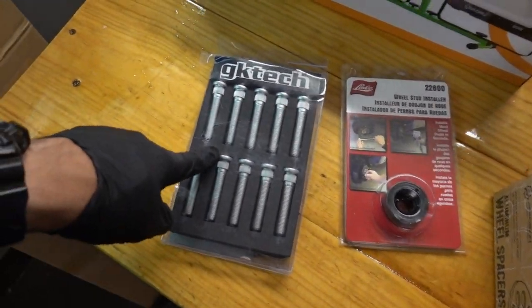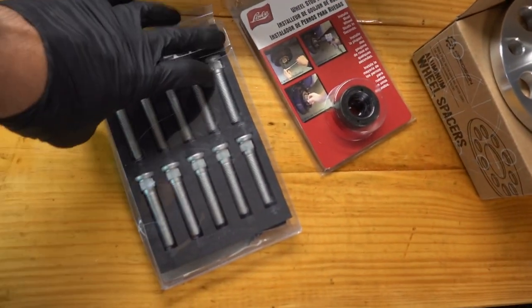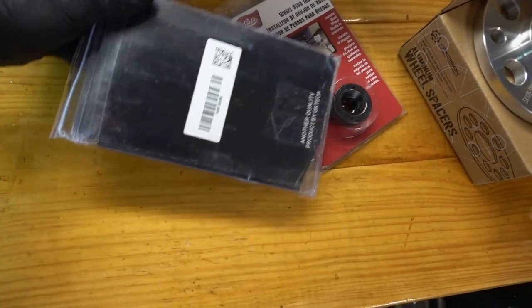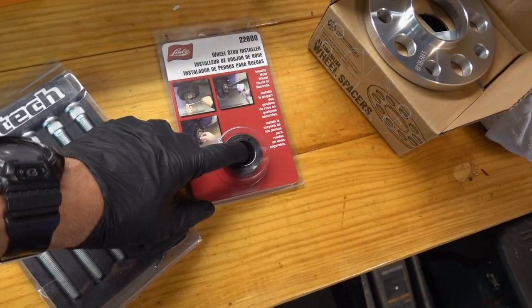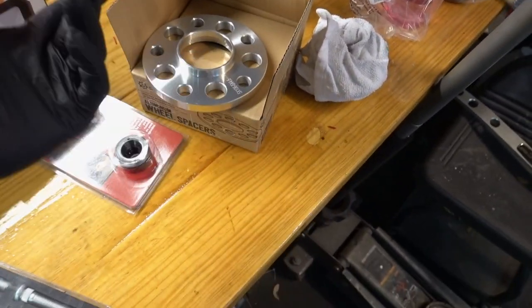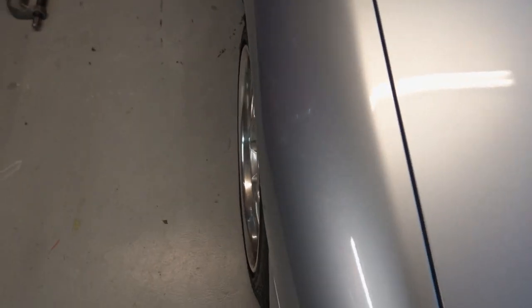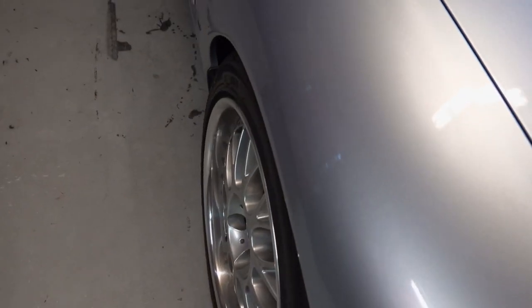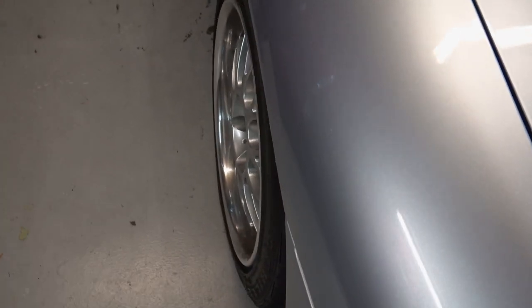Today I'm going to be installing some extended studs on the Skyline — just the front today. These are 20 millimeters longer than the factory ones. I got a wheel stud installer and I'm going to be going to a little bit thicker of a spacer, which brings these front wheels out a little. They're not sitting the way I want — the back ones look pretty good but I've got a lot of camber in the front.